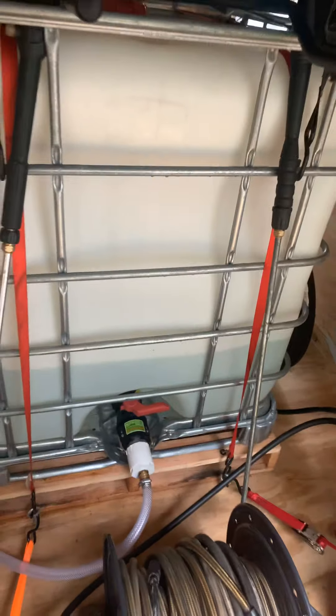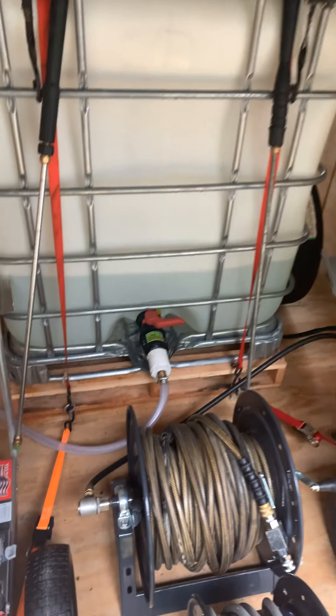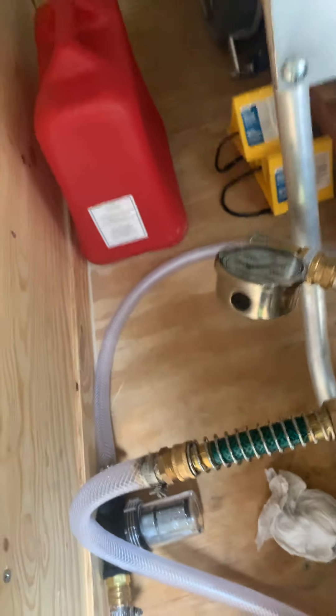As you can see here, this is my 275-gallon water tank. I just plumbed it with a 3/4-inch hose running all the way around to my inline filter right here, and it's coming all the way back around into the inlet. This is a good thing to get — gives you a little wiggle room when the wire is moving around.